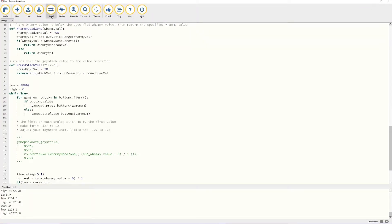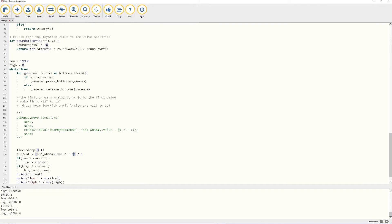After playing with the whammy bar, get the lowest value and replace 0 with a value lower than that number. Next, save and then use the higher number to replace the one spot. After saving, you should see that the range should be from 0 to 1. If there are values outside that range, try changing the respective value. Once satisfied, copy and paste that new number into the gamepad.movejoysticks command.